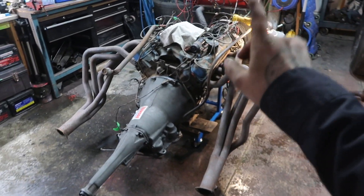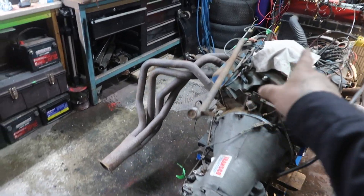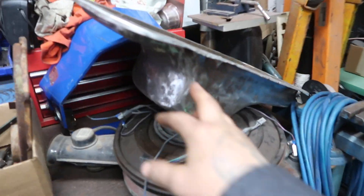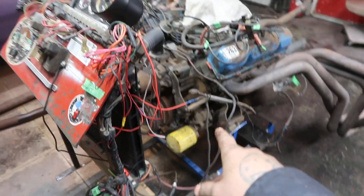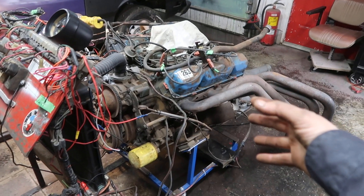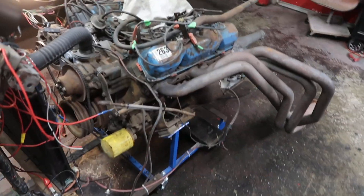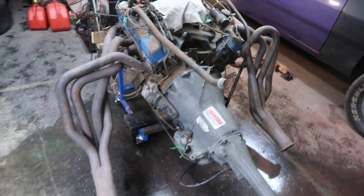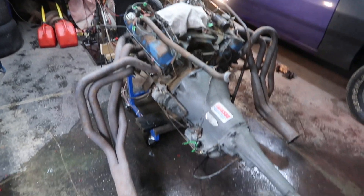I think what I'm going to do next is go pick up some more coolant, grab some oil, and drain the oil and filter because I want to put on this A-body car-style mid-sump oil pan. Right now I have the truck version with a rear mount sump which is going to hit the K-member. So I'll pick up oil and coolant, and then we might be able to fire this thing up and see what it sounds like with these fender well headers.